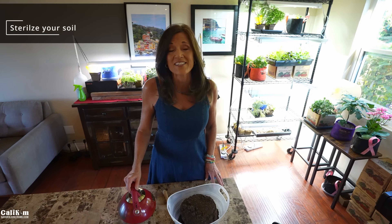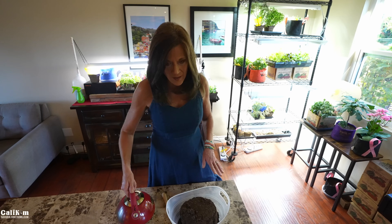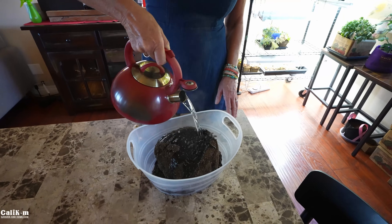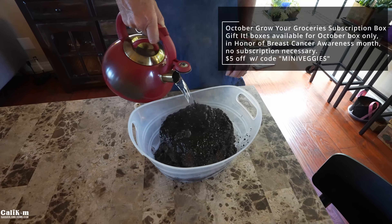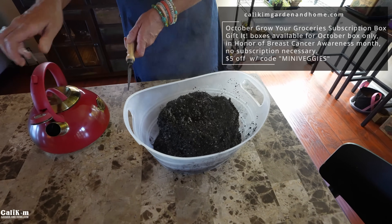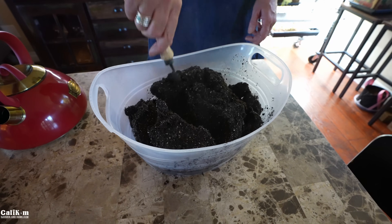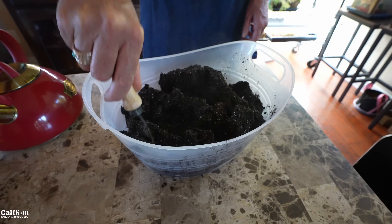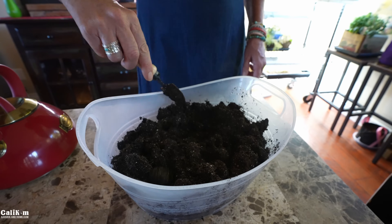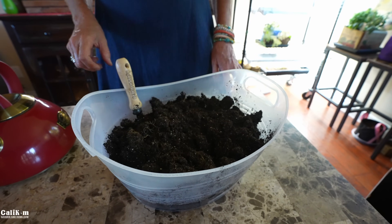The first offensive strategy is to sterilize your soil, which is super easy to do. Just put your soil in a bin and pour some hot boiling water over it. You don't want to completely oversaturate it. The hot boiling water will kill any eggs or gnats that might be in the soil. Make sure it's nicely mixed and moistened, then let it cool off and use it in your garden bug-free.